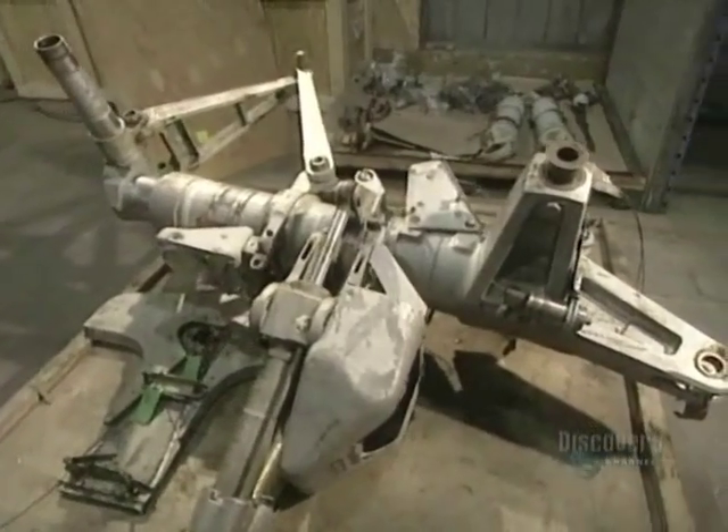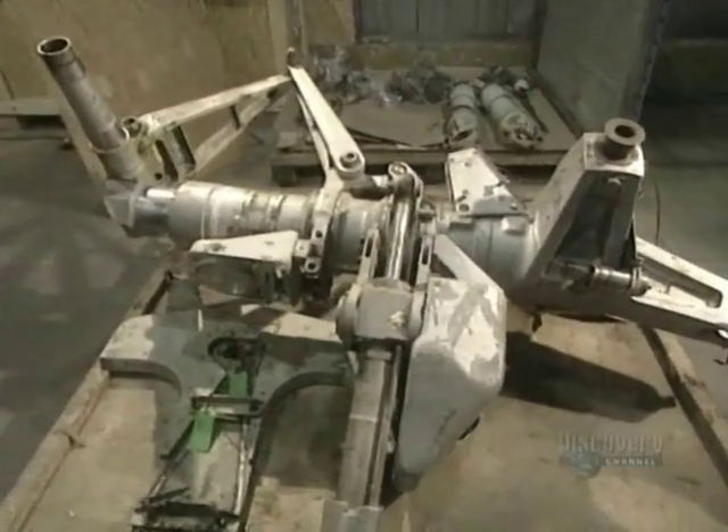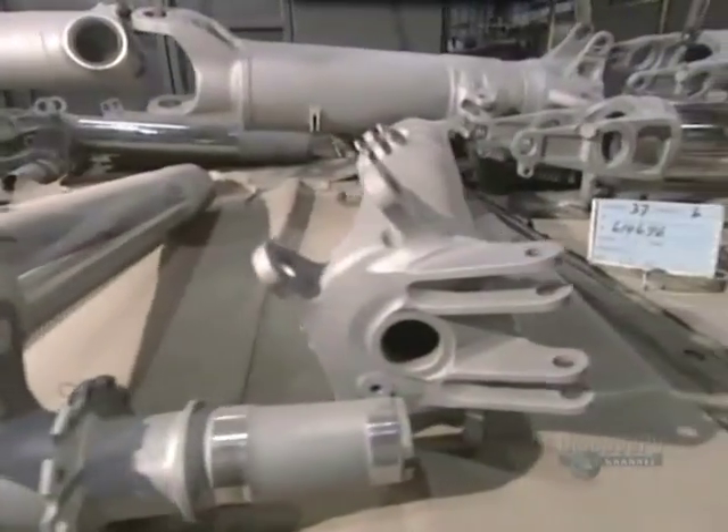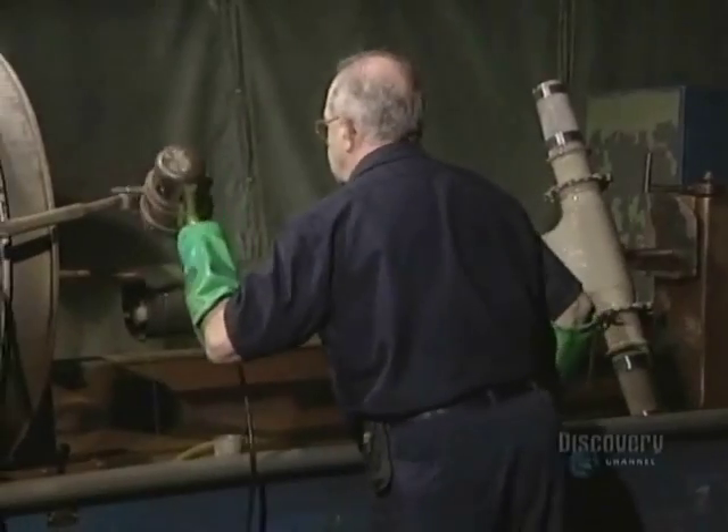This facility also reconditions used landing gear, such as this one from a Boeing 707. They strip off the paint with a sand blaster to verify the condition of the parts with great precision. Here are those parts stripped clean.